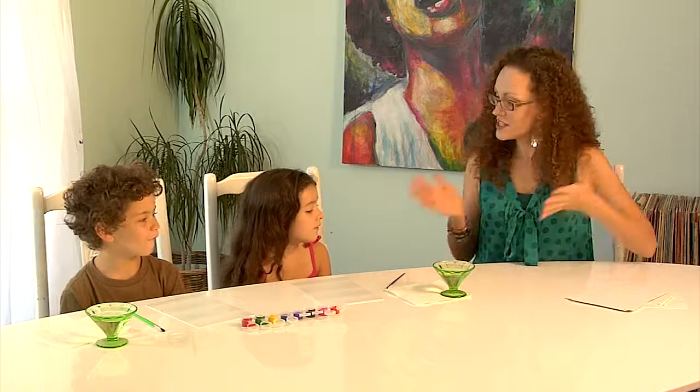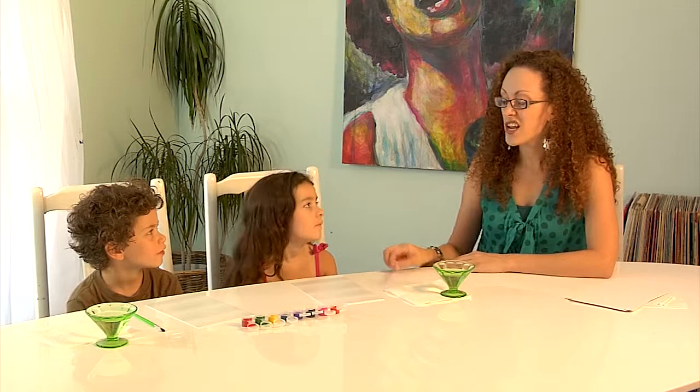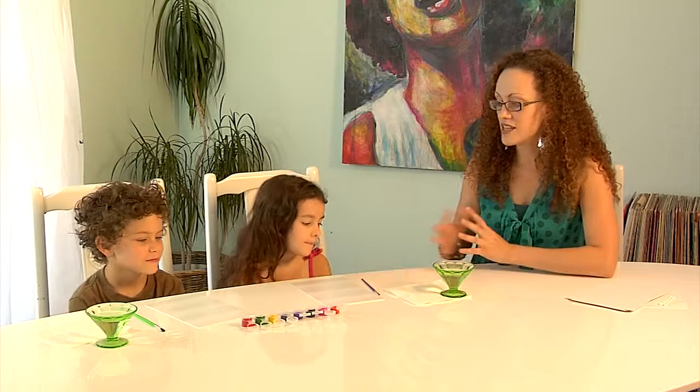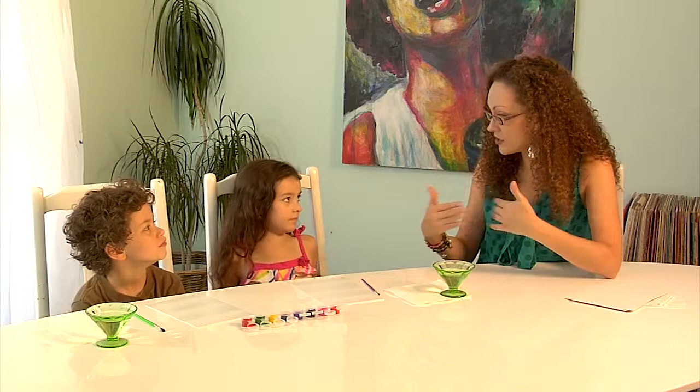We're going to make two prints today. This first one is called an additive monoprint — additive means we're going to add paint, and then we're going to create a print of that. Mom and dad, the kids are going to need a little bit of water and paper towels at the table to help them with this.